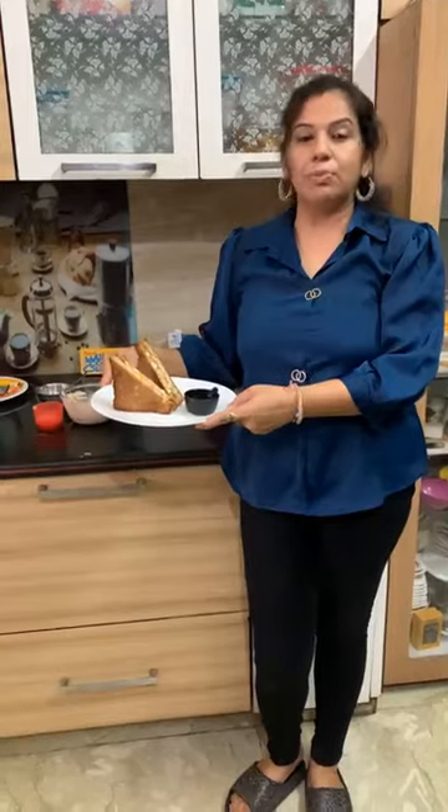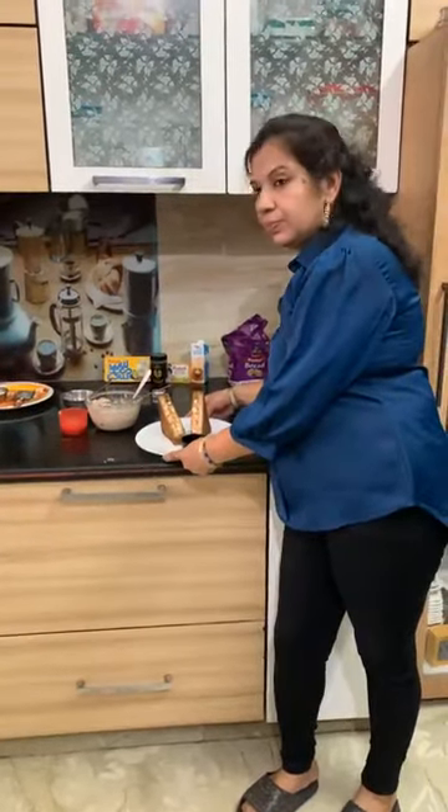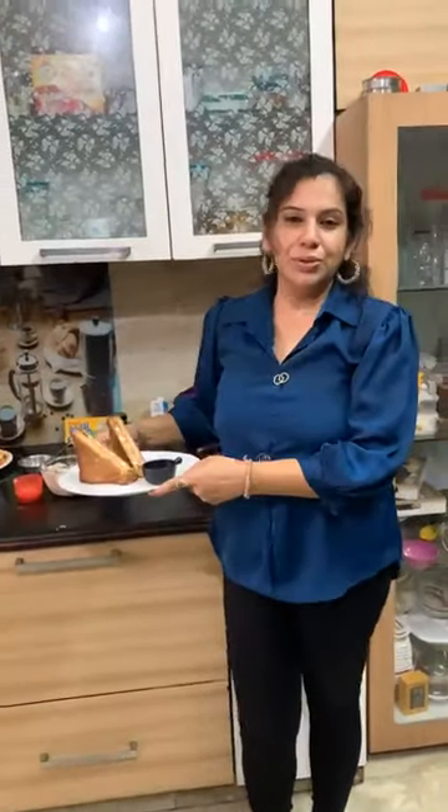We are ready with our Double Decker Sandwich. Let me tell you how it tastes. If you have any query, tell me. Thank you so much, Amul. Thank you.